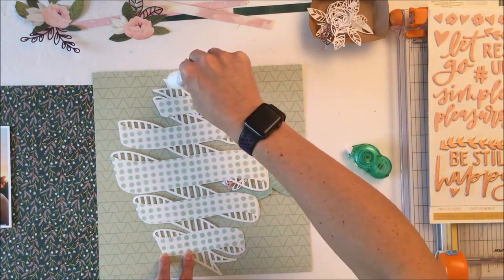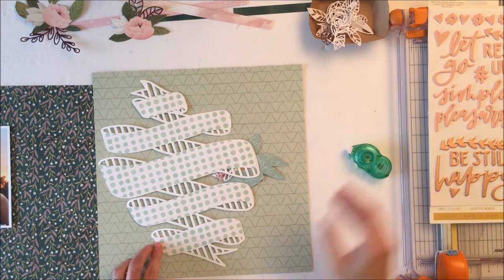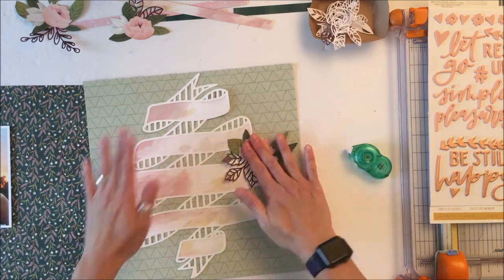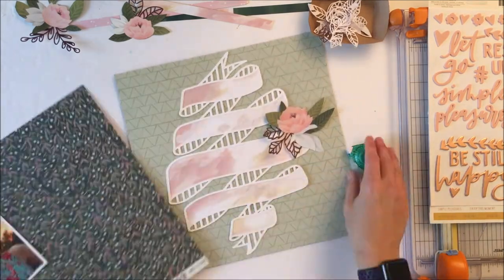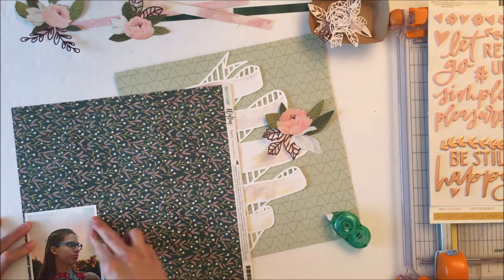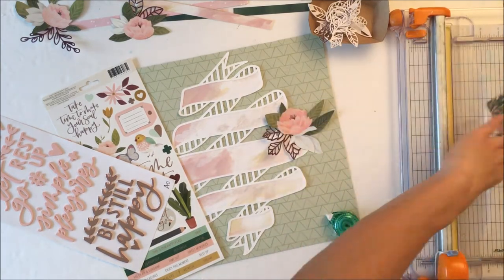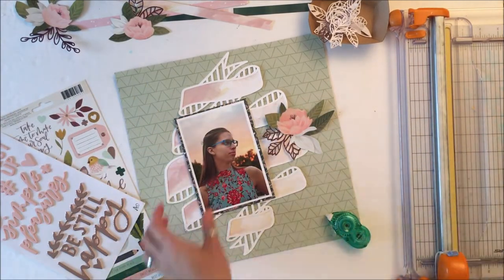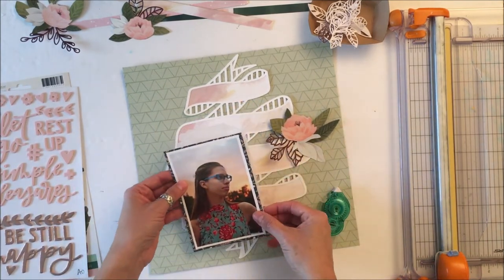I'm going to commit to this and go ahead and adhere it — and you know when you're using liquid adhesive you are fully committed, there is no pulling that up. I will back the photo, and I really like the way that backing the photo with this darker pattern paper with fine detail pops my daughter. The dark behind the photo provides some balance between the contrast of the darks and the lights in the photo.